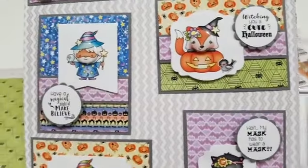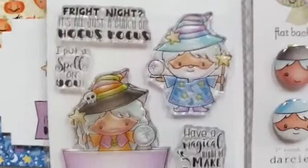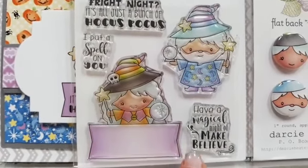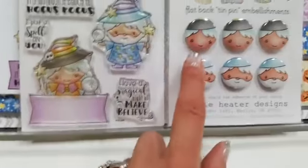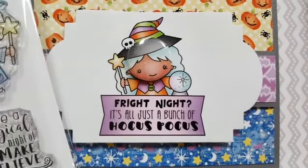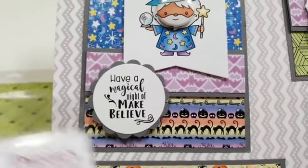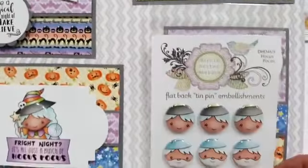Okay and then there's Merlin — he's cute. Here's your stamp set. You can stamp whatever you like in there. 'Fright Night, it's all just a bunch of hocus pocus.' 'I put a spell on you. Have a magical night of make-believe.' You've got Merlin and a little witch, and then matching pins — three of each. There's a sample of the little witch and one of Merlin. Leave me a comment because I don't know why I can't see them, but I'll see them later.